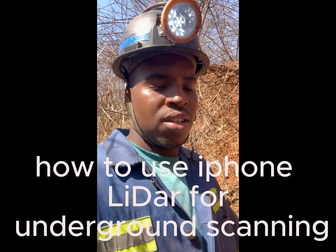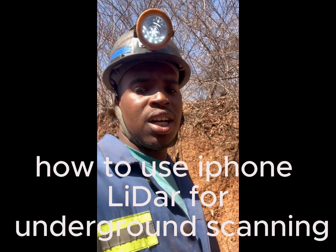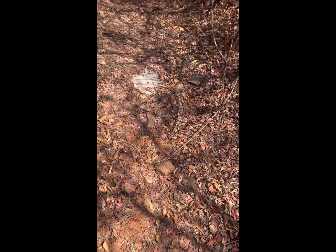Hello guys, my name is Carlton. Welcome to our channel. Today we are trying to prove the concept of using a 3D scanner underground. We have an adit here. Let me show you — we have placed temporal pegs using our differential GPS.